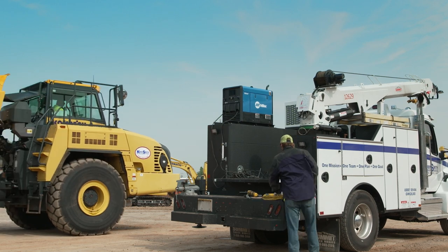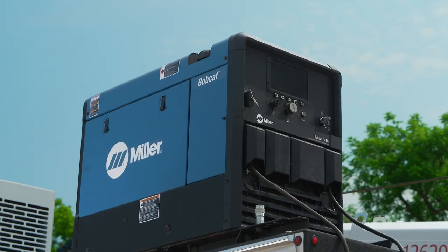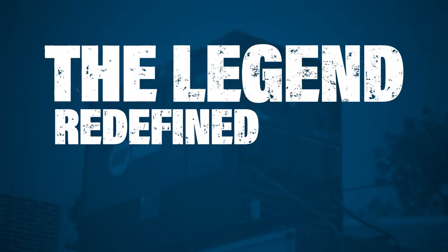Unrivaled weld quality and easier to use — the new Bobcat 265, the legend, redefined.